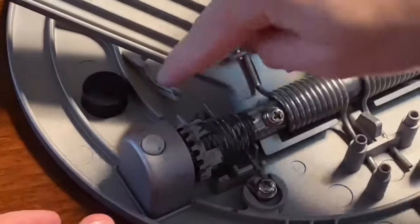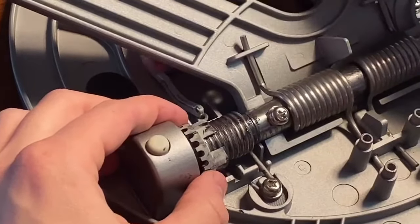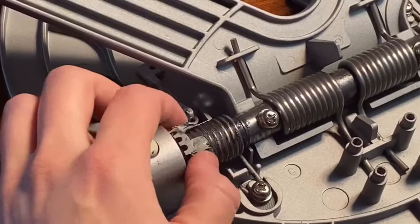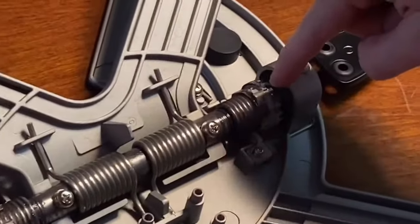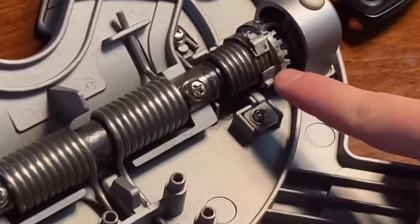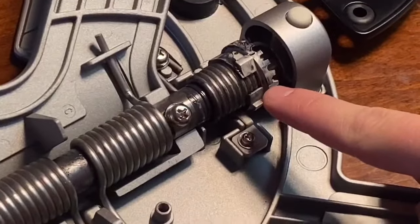After you take out the gray long piece that was screwed in, you can rotate it however you want. You're trying to mimic what it looks like on the other side but reversed — see the gap in the gray — so we're trying to flip it to the opposite side.